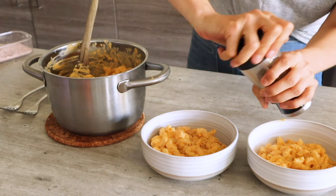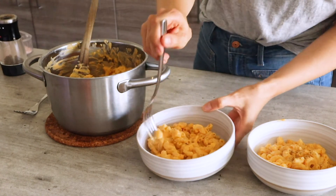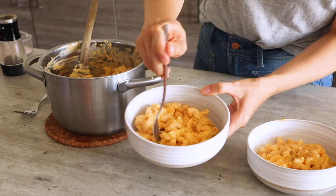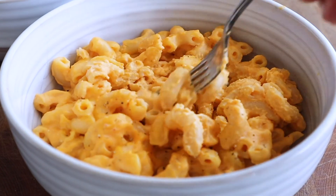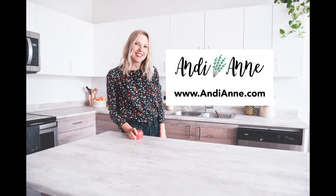I'm seasoning mine with some sea salt and some ground pepper. For more family-friendly recipes, visit my website at andyanne.com.